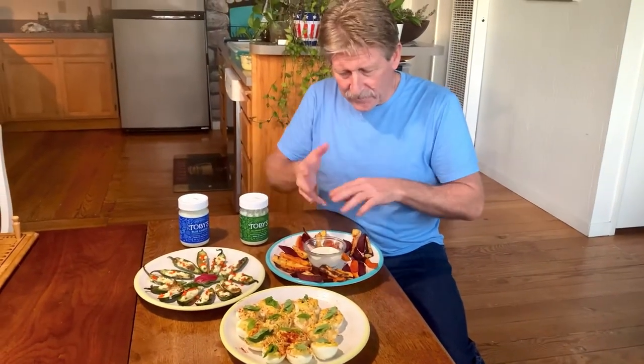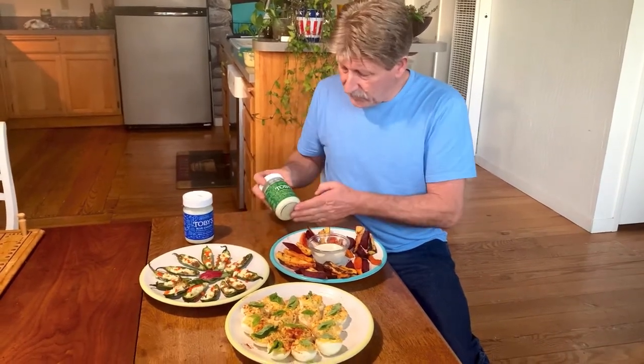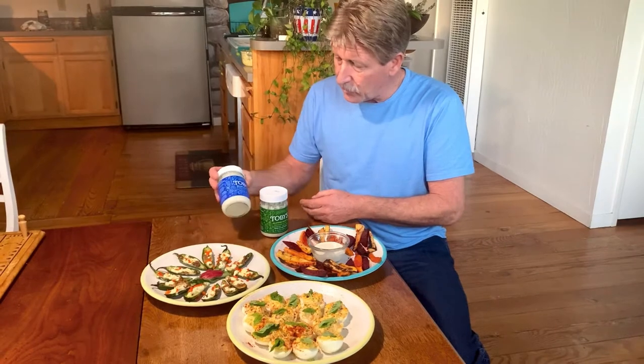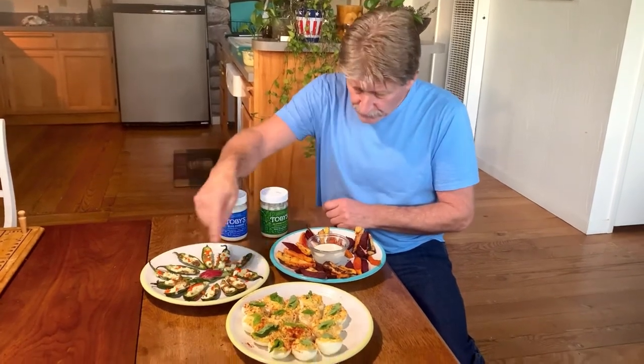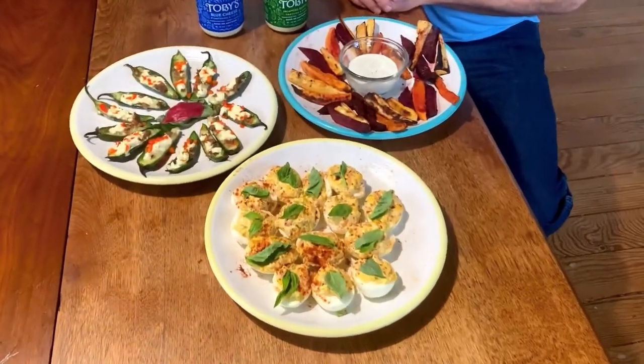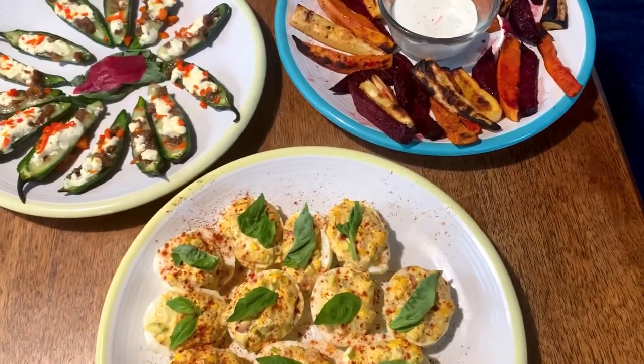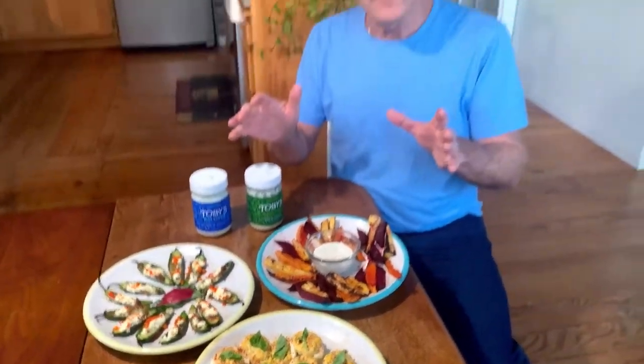Welcome to the Super Bowl snack tray! Here we have our root vegetables — turnips, beets, and sweet potatoes — fries with Toby's jalapeño ranch and/or blue cheese. Jalapeños, which we previously talked about the recipe for. And here we have our deviled eggs. So those are three healthy choices to help you have an amazing Super Bowl and stay healthy. See you soon.